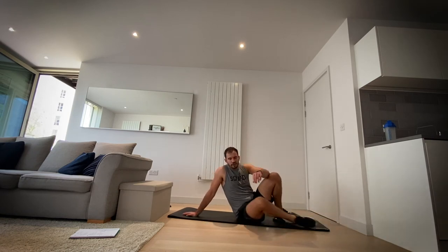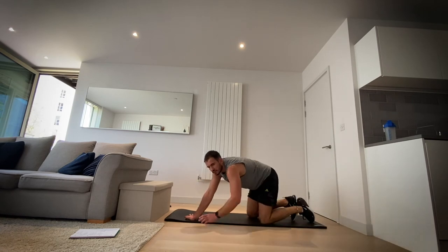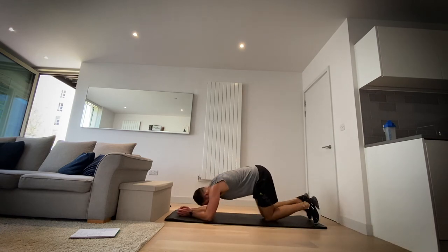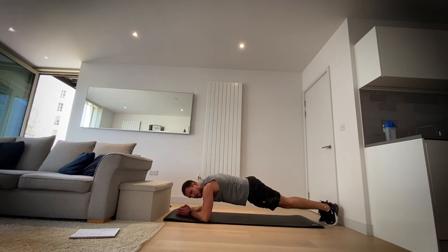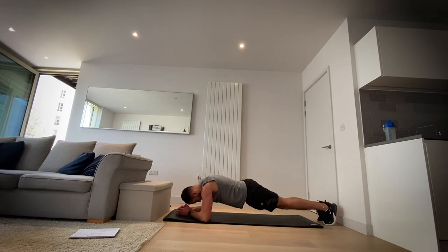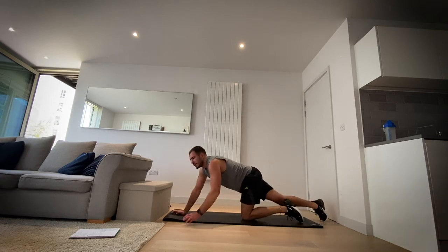Okay, onto our front — let's go plank position. In three, two, one, let's go. Active recovery. Halfway there, let's go. Seven more seconds. Four, three, two, one and rest.